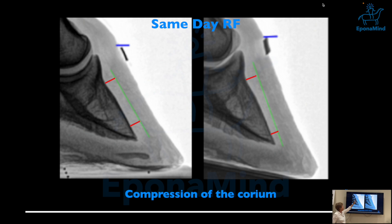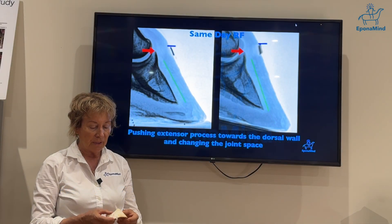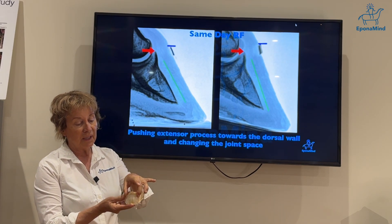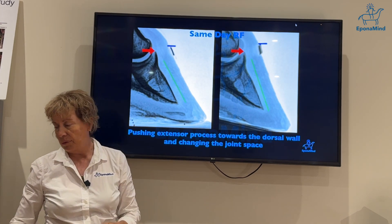You can see the AJL zone — some people don't measure it anymore, but it's interesting because when you raise the heel significantly, you're actually changing that AJL zone. It's always interesting to see what people consider derotating, because when you take an x-ray you really need to see what happened to the corium. Also, raising the heel very high changes the position of the extensor process — in this sagittal cut you can see it's pushed forward quite a distance into the wall.